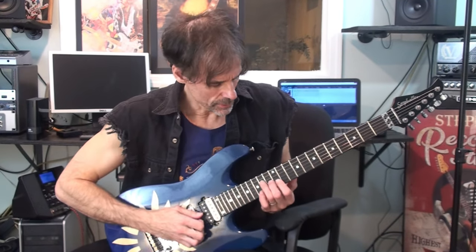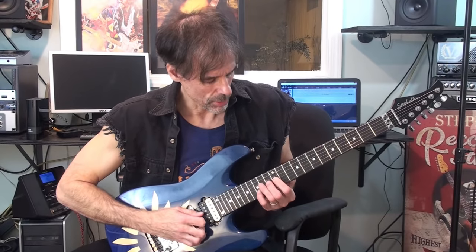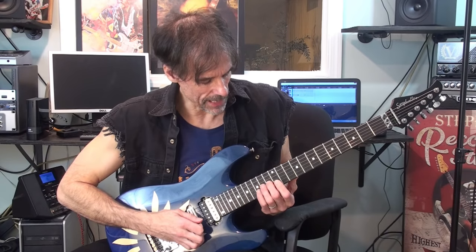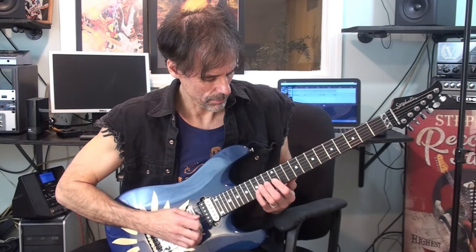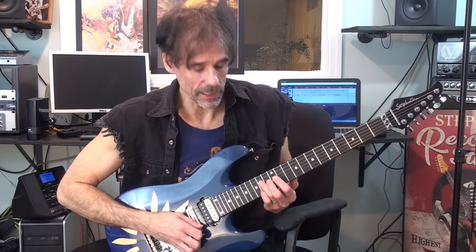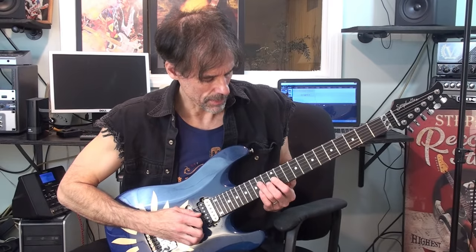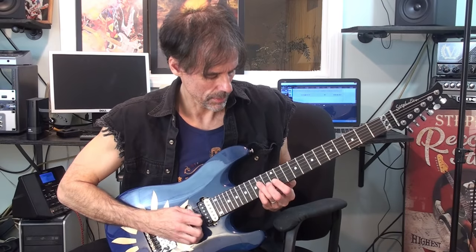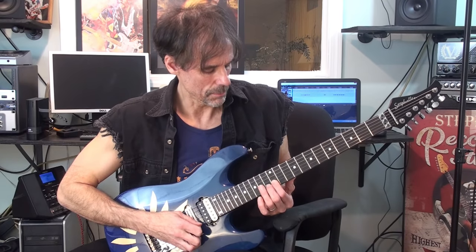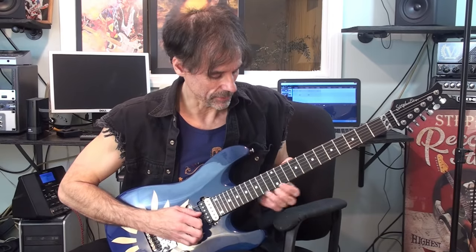For the first chord I start here off E and arpeggiate it — E, A-flat, and D — then go back to E, bring this D down to a D-flat, back to E again, sort of a little pedal tone there, and then end it on D, A-flat. That sounds like this.